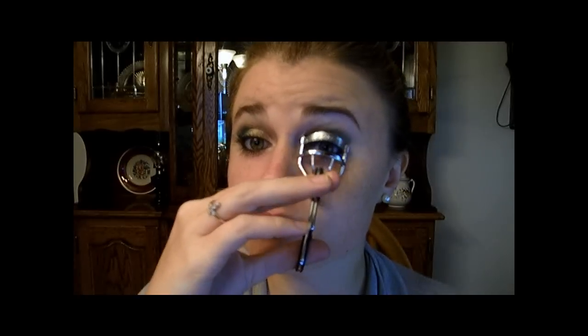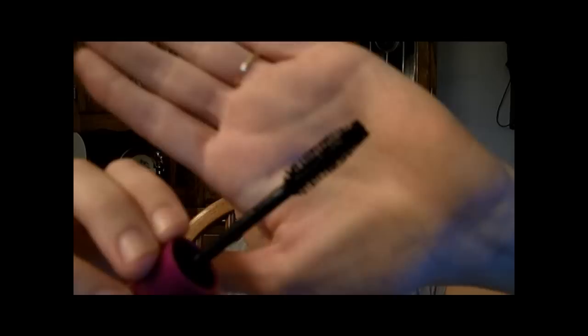Now curl your lashes. For my top lashes, I'm going to use the Maybelline the Falsies Volume Express Mascara, and I'm using the Turbo Volume Express on the bottom lashes. Isn't this such a cool wand? Anyway, I hope you can see it. Okay, so now to the bottom lashes.